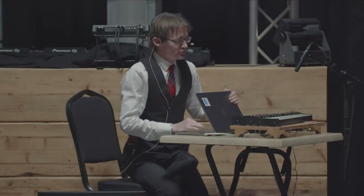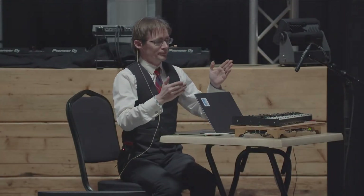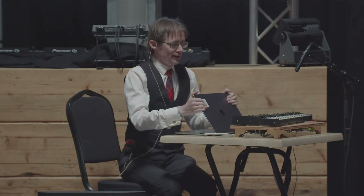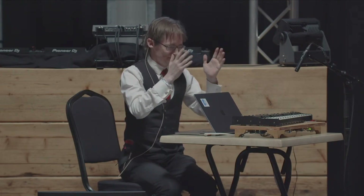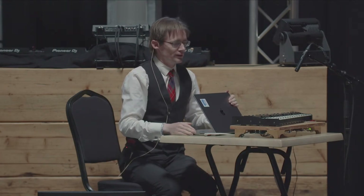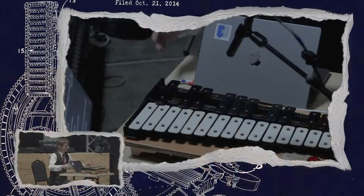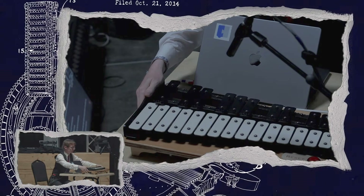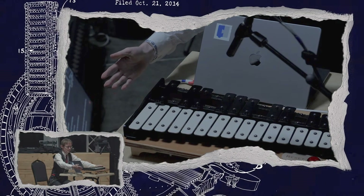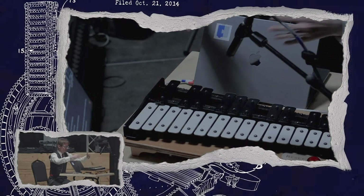The first problem with the earlier glockenspiel is it had eight notes, and there's a limited set of tunes you can play in eight notes no matter how you transpose it — there's stuff you just cannot do. So I wanted to go bigger, and I picked up this 25-note glockenspiel used on eBay, and then built the rest of the machine around it.